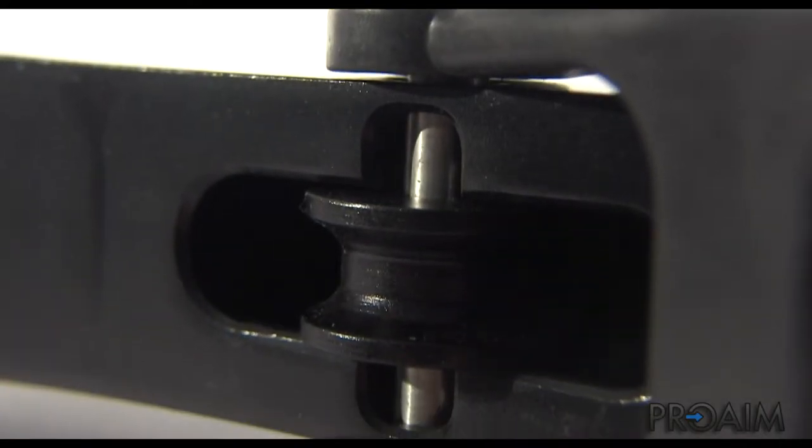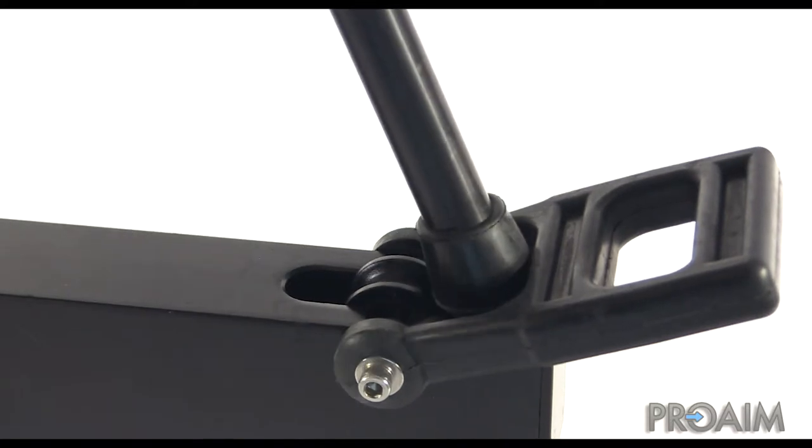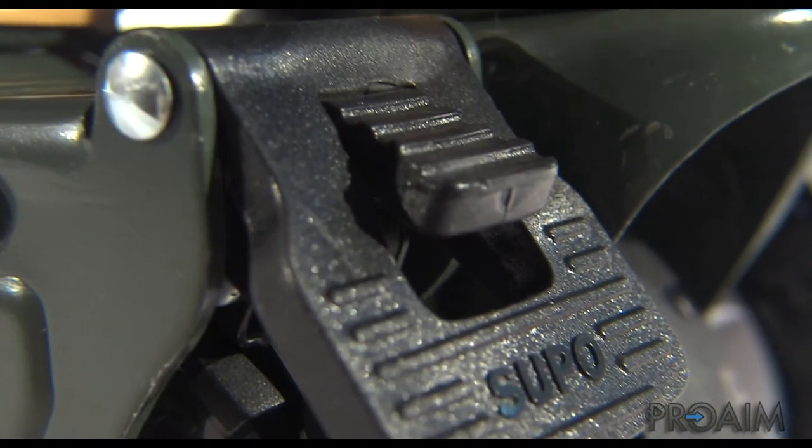The dolly is designed for dual spiked feet tripod legs. You can then lock the spiked feet with the rubber handle. It also works just fine with standard rubber feet legs, like the one I'm using. The dolly has a heavy-duty swivel wheel with an easy locking mechanism.